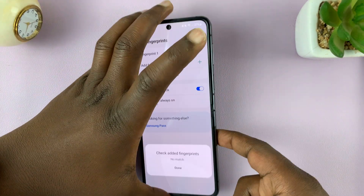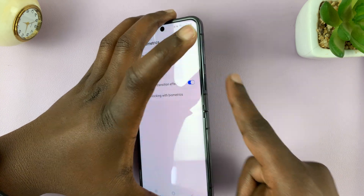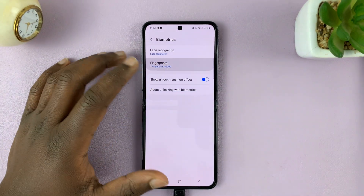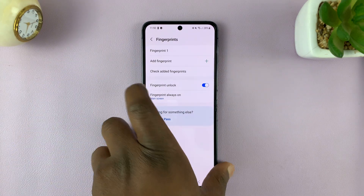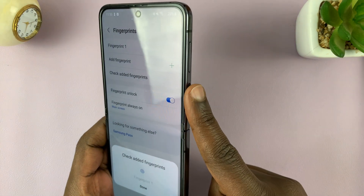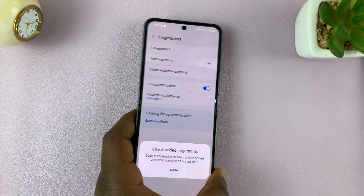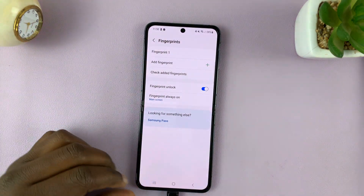For instance, if you do that and touch with your finger, it's going to tell you which fingerprint has been added. So check added fingerprint, place your finger, and it tells me that's Fingerprint One. If I had another finger, I could check which fingerprint has been named which name.